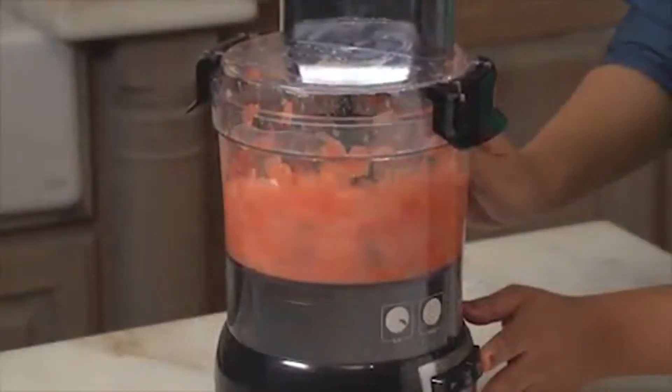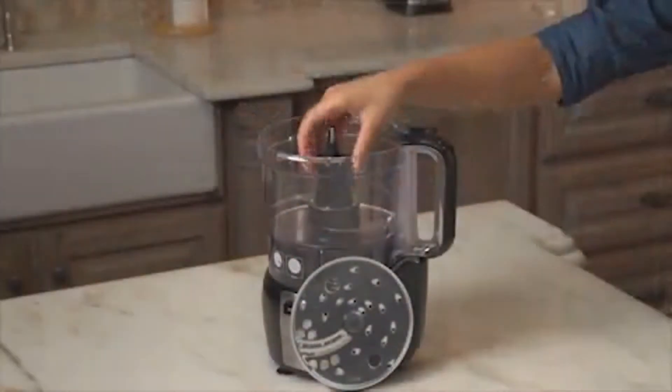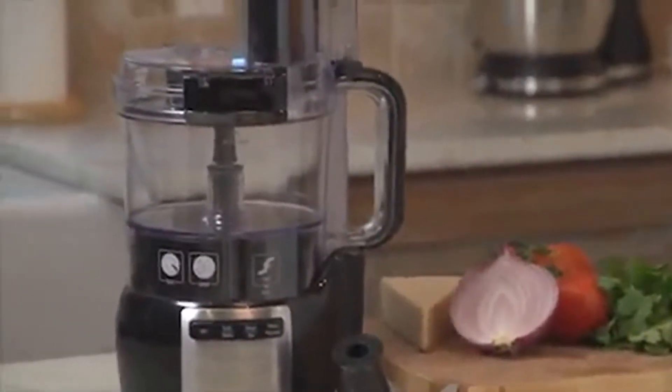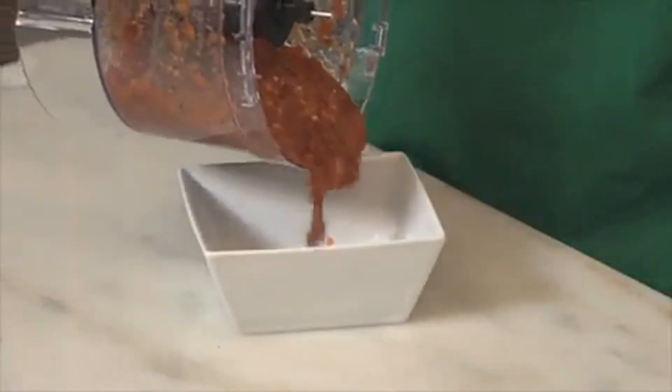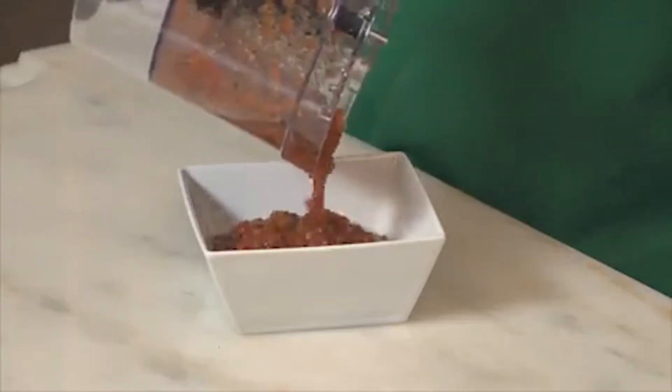The big mouth feed tube reduces the need to cut up ingredients beforehand, which saves even more time. With a sealed bowl, powerful 450-watt motor, a dishwasher-safe blade, discs, bowl, and lid, this food processor is smartly designed with convenience in mind. You'll be all set to mix, chop, slice, and shred with ease with the Stack and Snap Food Processor from Hamilton Beach. Now that's good thinking.